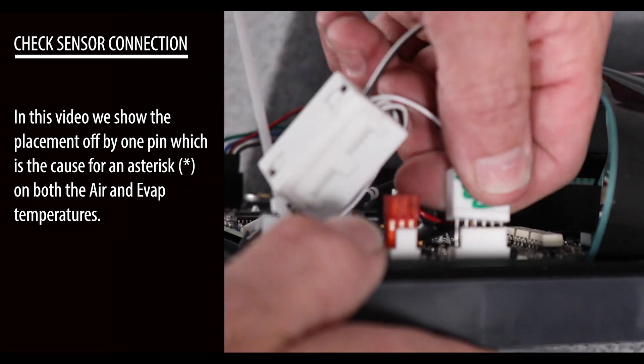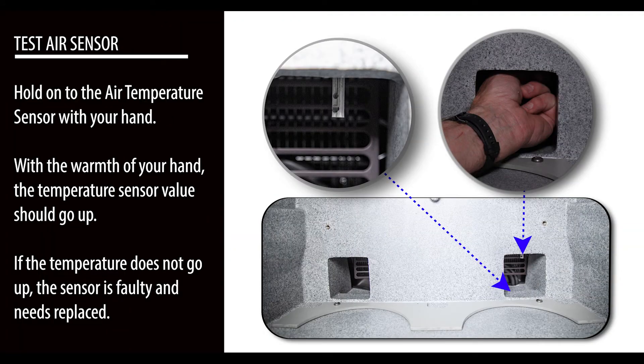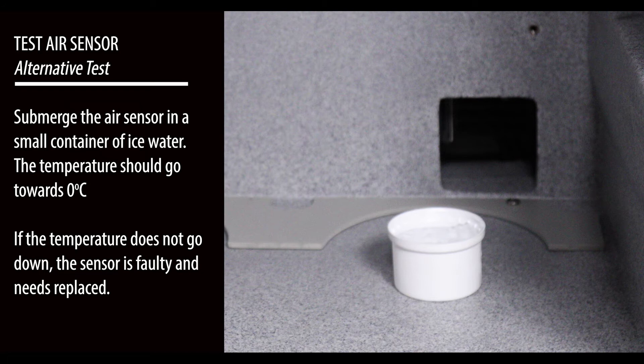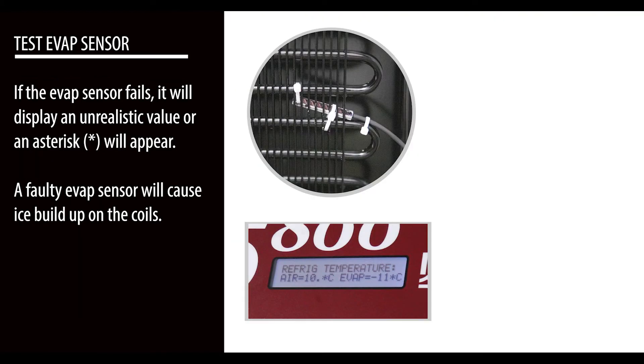Hold the air temperature sensor with your hand. With the warmth of your hand, the temperature sensor value should go up. If the temperature does not go up, the sensor is faulty and needs to be replaced. Submerge the air sensor in a small container of ice water — the temperature should go down towards zero degrees Celsius. If the temperature does not go down, the sensor is faulty and needs to be replaced.